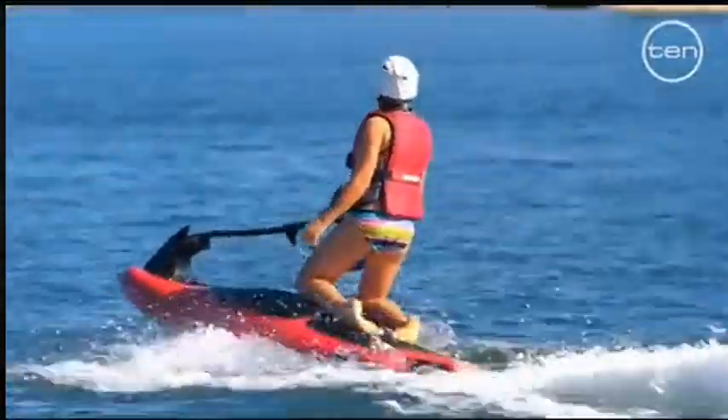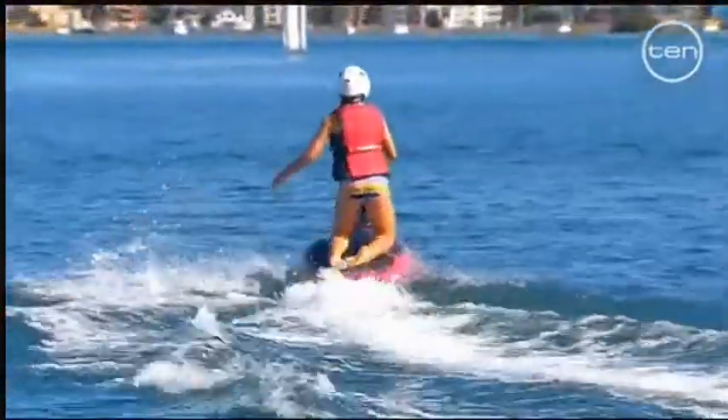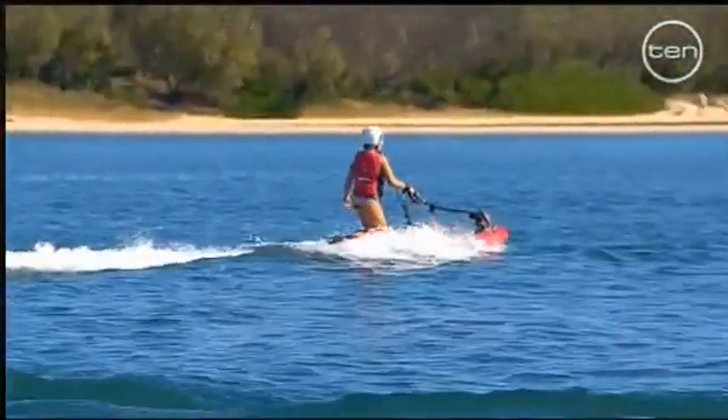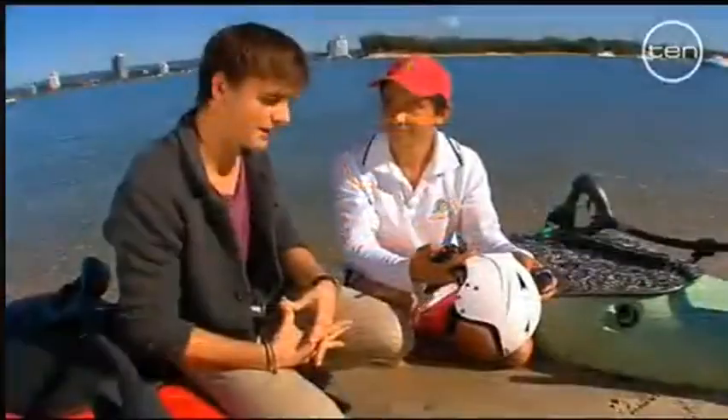And you can track where the guys are on the jetboard? Absolutely, yeah. Is that through a laptop? Mobile phone, iPhone, whatever it might be. Wow, this day and age.